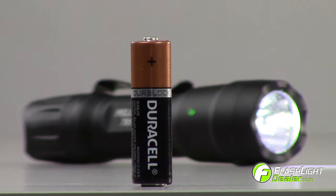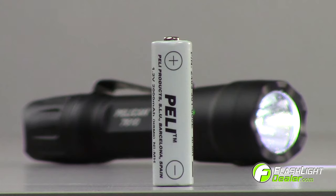The 7610 accepts one AA battery, two CR123 batteries with spacer, or one AA nickel metal hydride rechargeable battery.